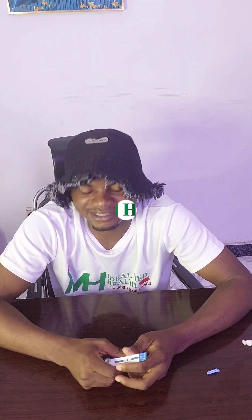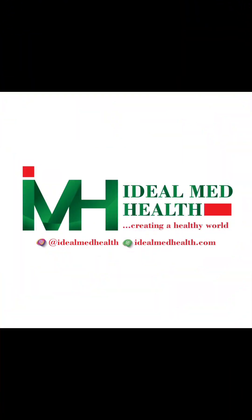Previously we mentioned OraQuick — you can check our previous video on how to test with OraQuick; that one does not require pricking your finger, it is bloodless. I hope you got value — do share with your loved ones, and don't forget that HIV is not a death sentence. Thank you very much. Please subscribe, turn on your notification bell, and follow us on all our social media handles. This is iD Med Health — creating a healthier you.